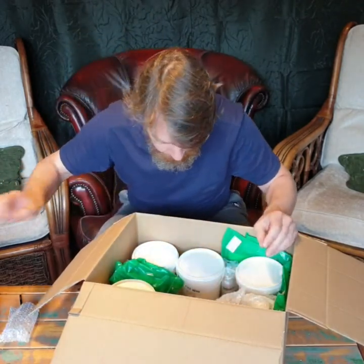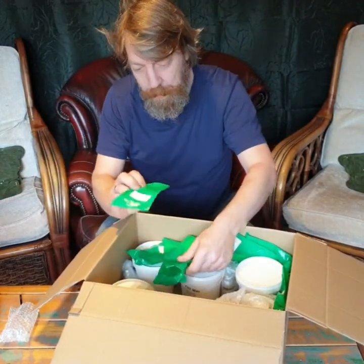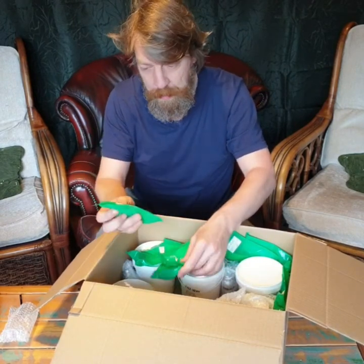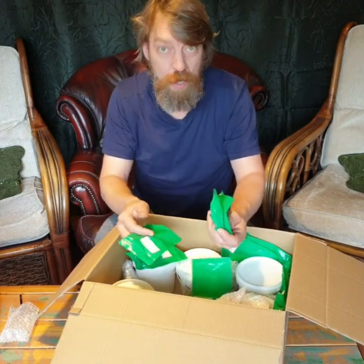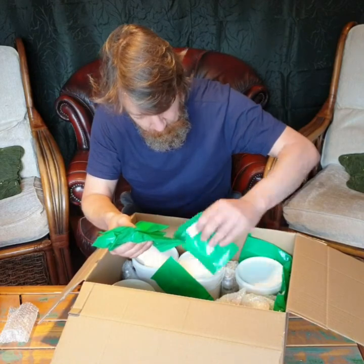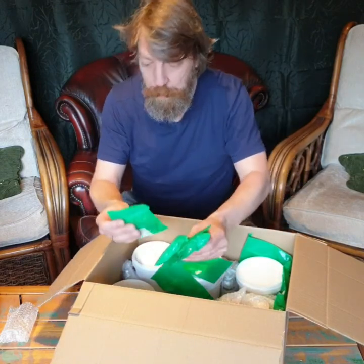And what do we got next? Those are lots of little bags of wicks. It's a lot of different types of wicks we needed for trials, to find which one is suited for our candles.